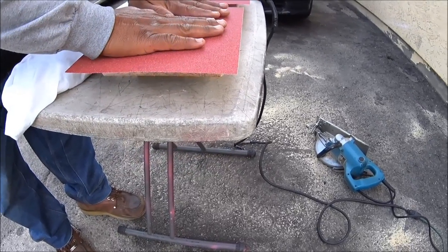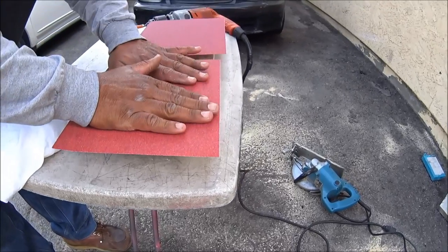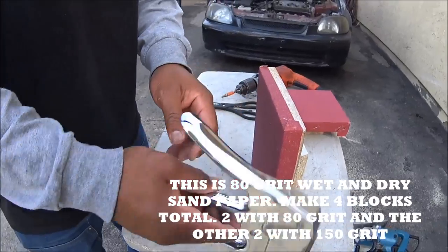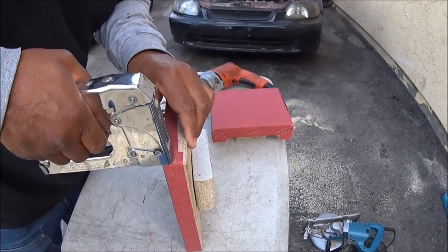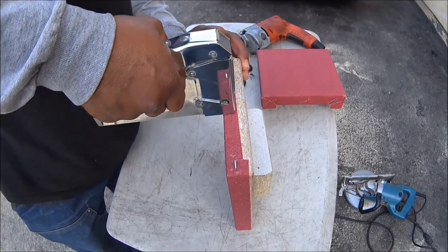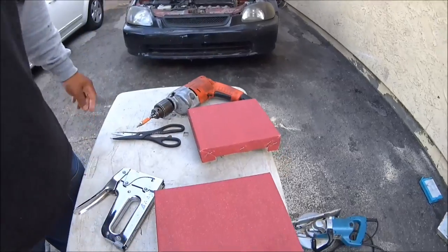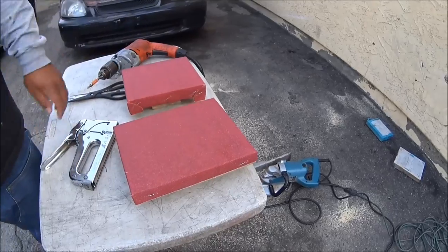Press outward like that and let it dry overnight. Then use a stapler — sink the staples down around the edges and in a couple spots. You don't really need one in the center but I'm putting one in anyway. Overkill — better to be over than under. There you have it: two sanding blocks, one for the block and one for the cylinder head.